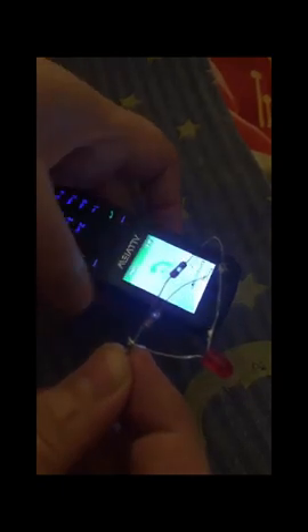On classic phones that are not smartphones, the device works much more strongly, as well as near GSM antennas.